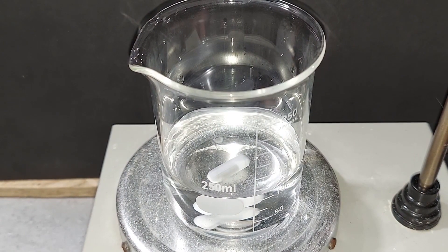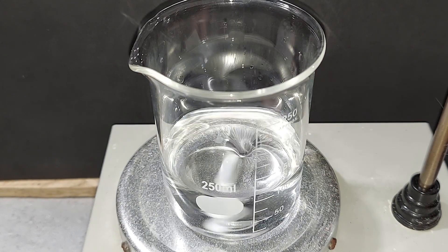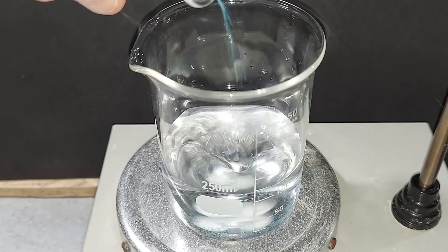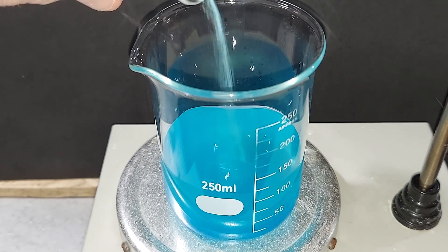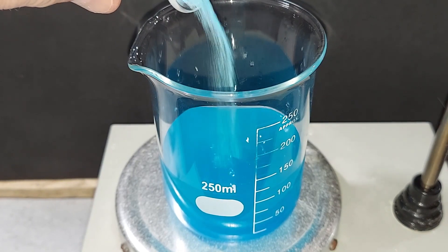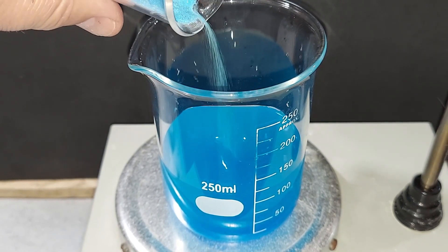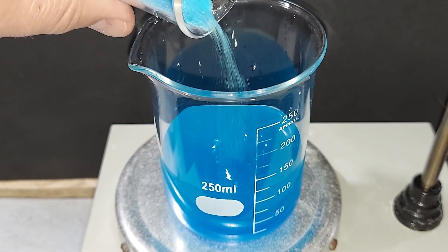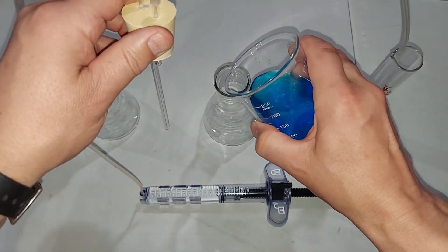Copper sulfate dissolves in water. Its solubility is 0.22 grams per milliliter at 25 degrees Celsius, and it's about 23 degrees right now, so 0.22 times 100 milliliters gives us 22 grams. I'm adding 22 grams of copper sulfate here — this goes in the middle flask to remove the hydrogen sulfide. Copper sulfate is blue because it's copper sulfate pentahydrate, meaning water is already attached to the molecule. If you apply heat it dries out and the powder turns white. Copper sulfate is finished dissolving; pouring the 100 milliliters of copper sulfate solution into the flask.